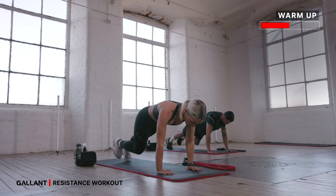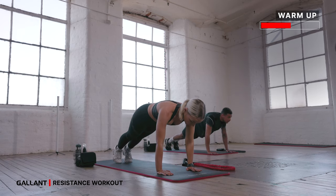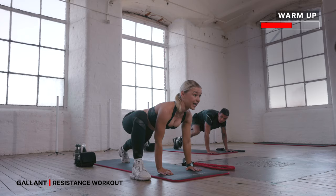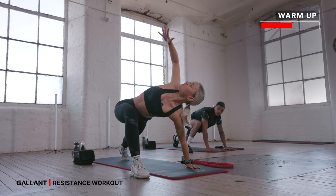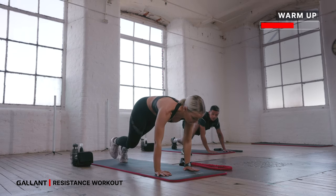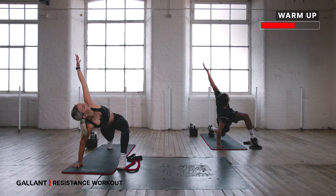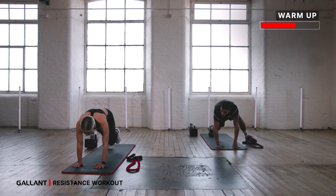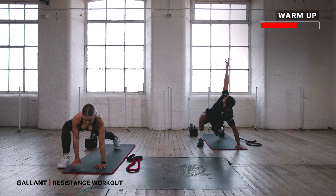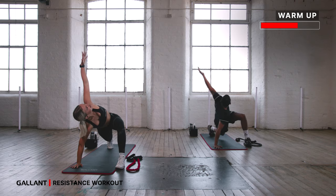We've got four more, three, push back, two, last one. Back into that plank — take your right foot towards your right hand. Bring your right arm up towards the ceiling, take a nice final twist, and then come back through. Other side — take the left foot forward, sweep it all the way up, and come back down. Let's go one more of each side — right foot forward, all the way up to the ceiling, stretch it out, and back down. Other side — bring it all the way up, and back down.